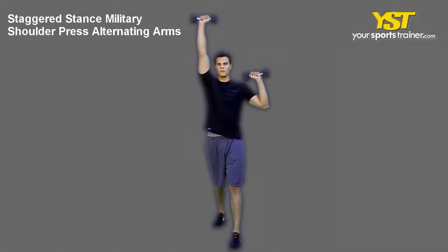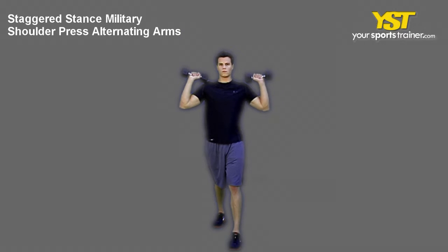This video clip shows how to do the Staggered Stance Military Shoulder Press Alternating Arms Exercise.